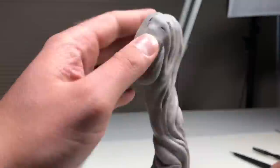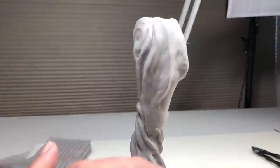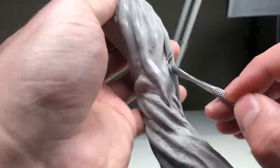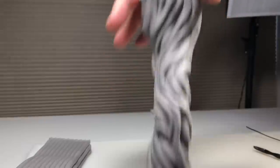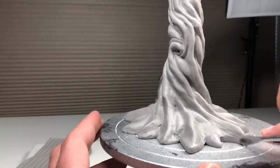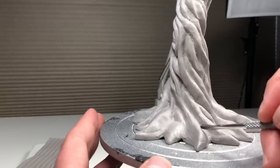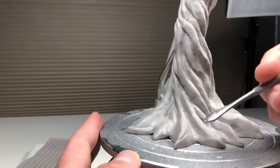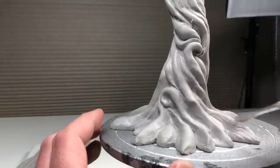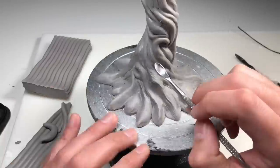All right, we're almost done with the tree bark. Now to further detail the bark I'm going to bust out my lazy susan. The reason I don't use this thing more often is because I forget that I have it. When I do remember to use it, I find that it is extremely helpful — it not only elevates the sculpture a bit while I'm working, it allows me to get at it from every angle without handling it. For fine detail work, painting, or what I'm doing right now with my spoon tool, it is absolutely perfect. I'll put a link to this exact model in the description box below — it's really good quality, it's heavy, and it turns very smoothly.